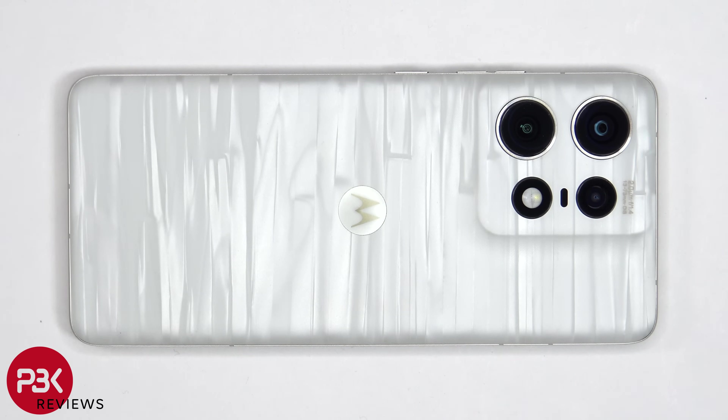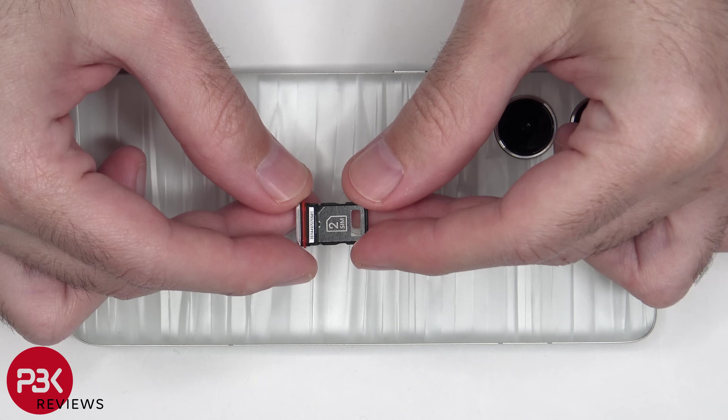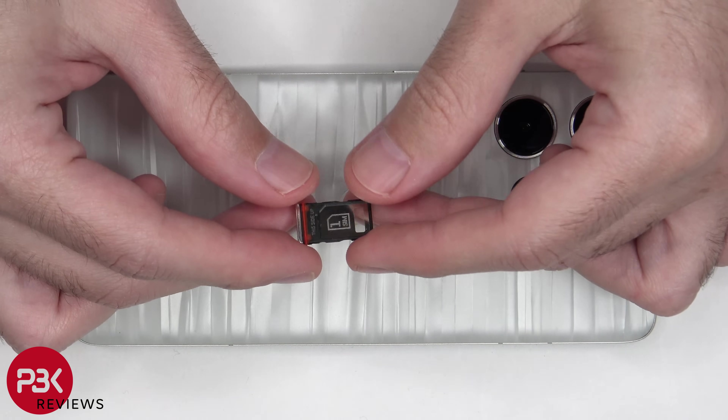To start off, the SIM tray needs to be removed. Looking at the SIM tray, we can see a red rubber gasket around it.